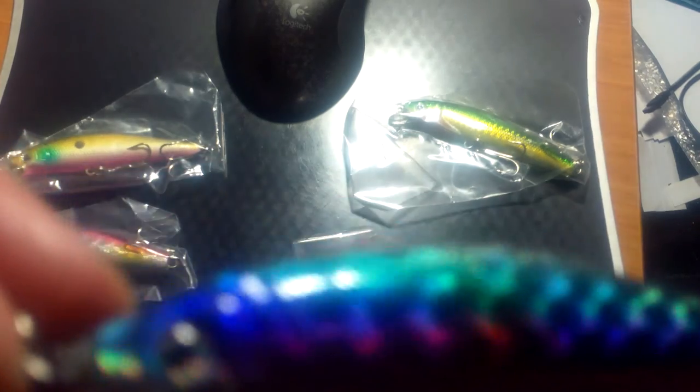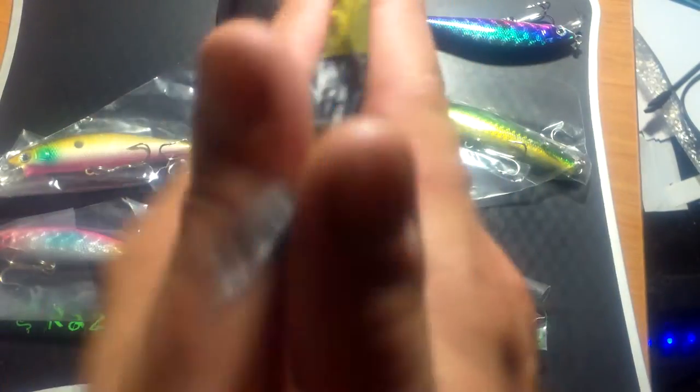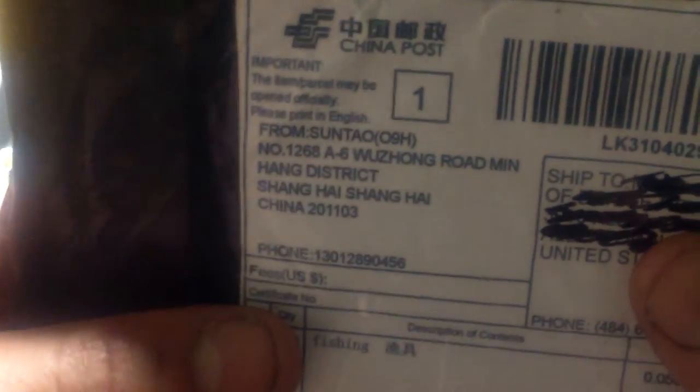I'll post the name of the company in the comments — it's based in China. The packaging is just plastic and a plastic bag. It says China Post, shipped from Shanghai, China. The stamp reads airmail postage paid, China Post, and there's no authorization number on the stamp.